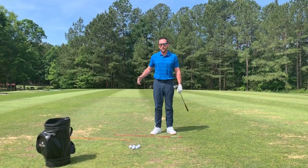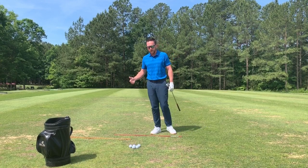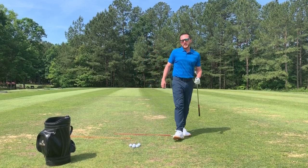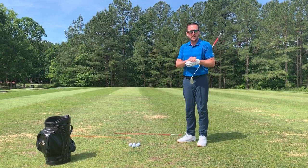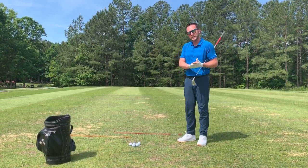That's a simple drill to help you with your club face and control. Please visit us on YouTube, subscribe, and also visit fawnlakecc.com for more videos and information. Thank you.